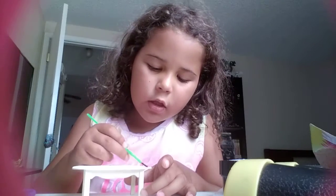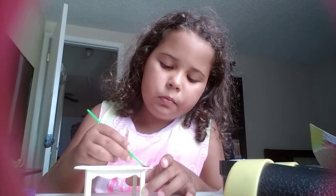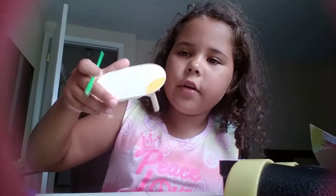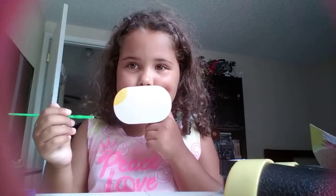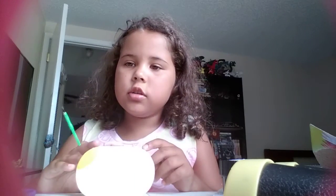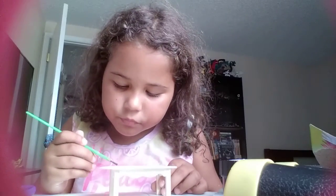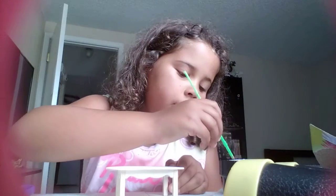I'm just making like a little circle for the sun, right over here. Can you guys see it? Yeah, you guys can see it. Sorry if I'm messing up a little bit — I am pretty bad at drawing stuff, even with my right hand.